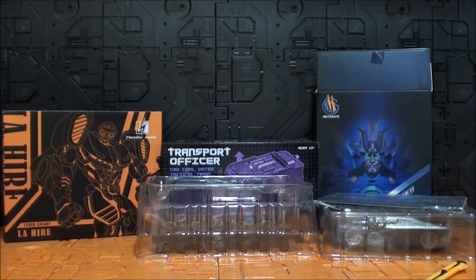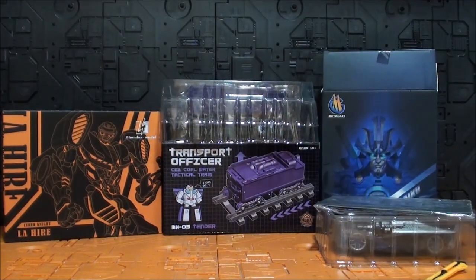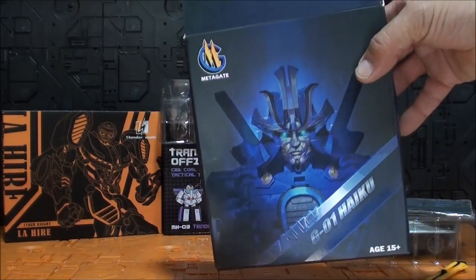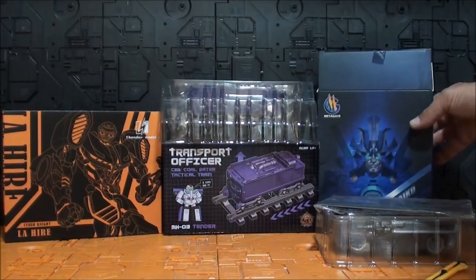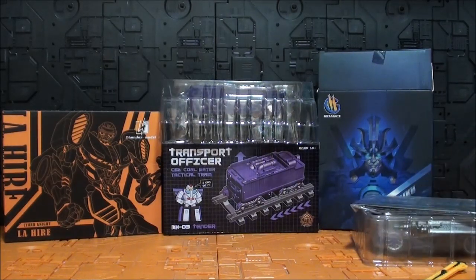Pues según lo que han visto, tenemos hoy un poquito de todo: accesorios para una figura, y hasta dos figuras tipo MPM. La caja de Drift hace un efecto lenticular bastante bonito. Bueno, como les decía, un unboxing bastante variado y me voy a poner ya mismo a disfrutar y con las reviews. A ver si vamos adelantando, tenemos un atasco de reviews. Comenten, y hasta luego amigos.